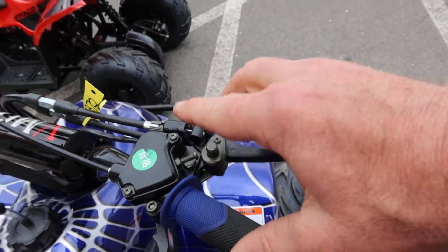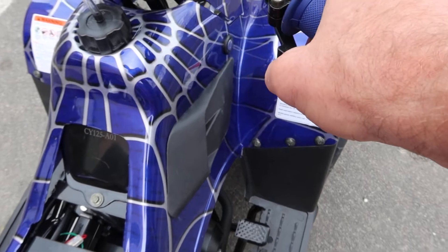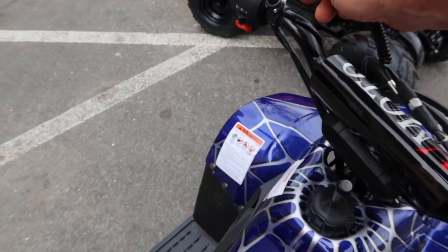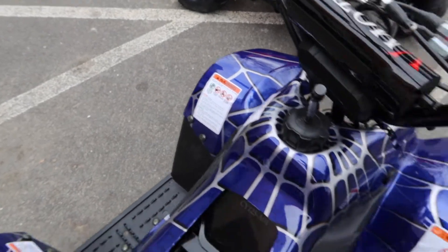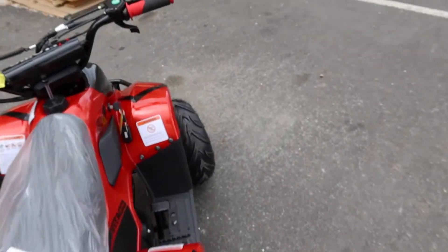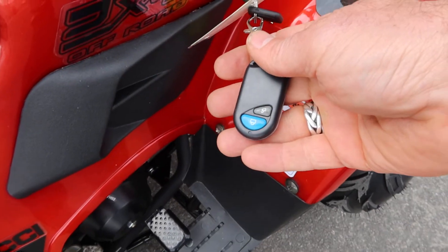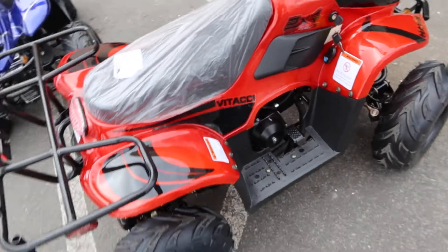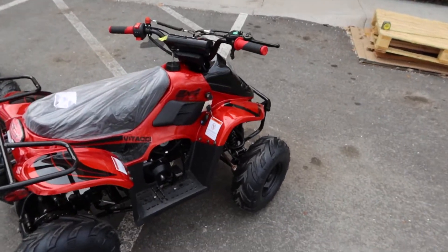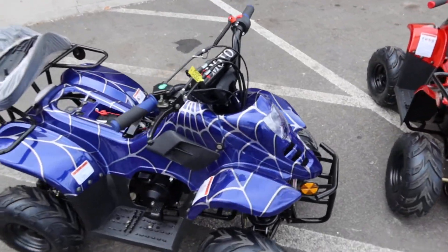It does have the parking lock feature, and like all Chinese kids ATVs it includes the speed governor adjuster that adjusts the travel of the thumb throttle. It also has the lanyard plug, and it includes a remote — shown on the red one over here. This is what the remote looks like — remote shut-off. It comes in various colors; check our website at ScooterATVSales.com.